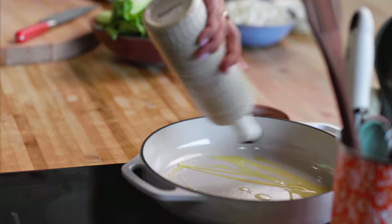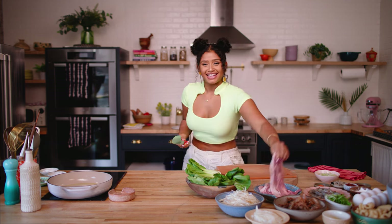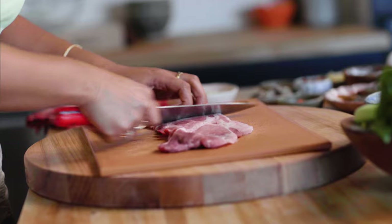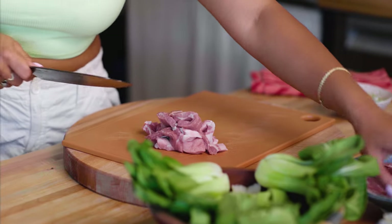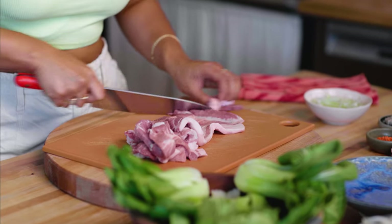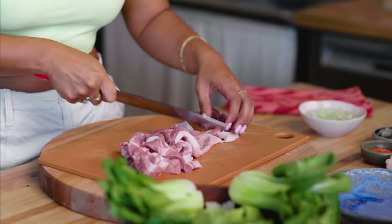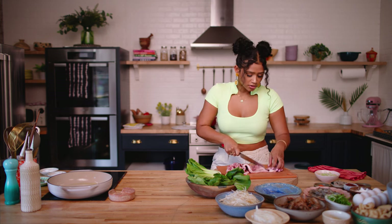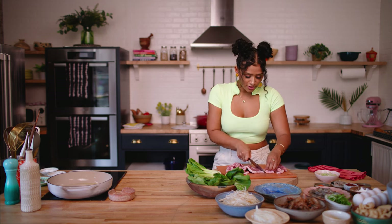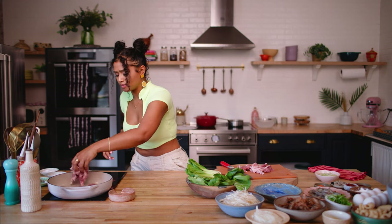We're going to start out by getting a little bit of oil in our pot, getting it really nice and piping hot. Then we're going to take some pork and slice it pretty thinly, just into little strips, manageable sized pieces. It's going to shrink down when it cooks, so use your judgment for that. I'm using thinly sliced pork butt, AKA pork shoulder — it's not really the butt, just in case you didn't know. And I'm going to add the pork into this really hot pan.